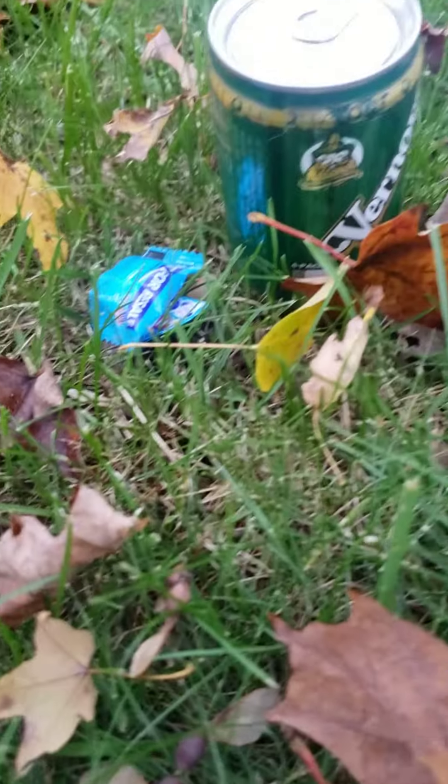Hi, welcome to another super video. I'm going to be doing a video with Vernors and Mentos inside. Well, let's get started.